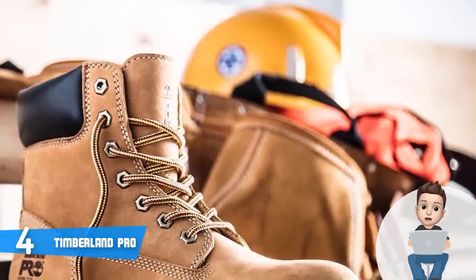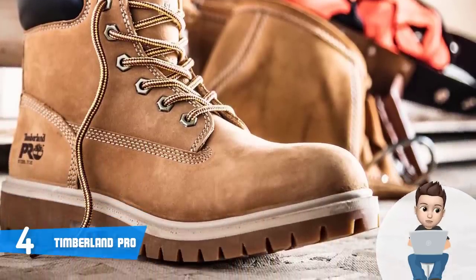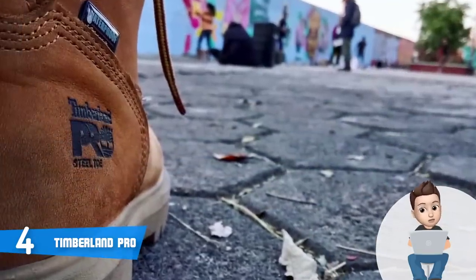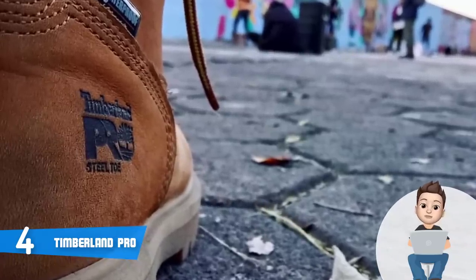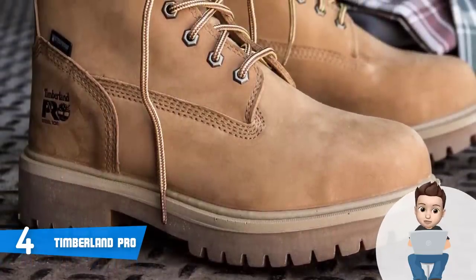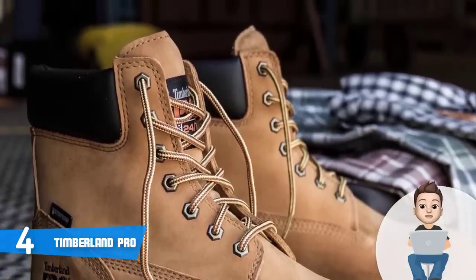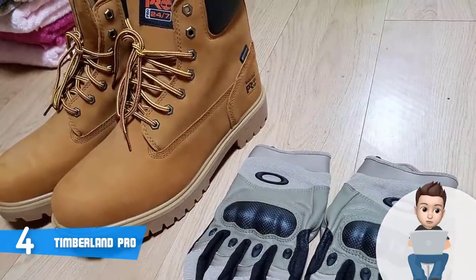These boots are waterproof — and I really mean waterproof — due to the fact that they are made of seam-sealed waterproof leather that will keep its original quality for a longer period of time. What's special about these boots is their so-called comfort suspension system, which means that regardless of whether you're standing, climbing, or walking, these work boots will ensure that you won't feel any strains, so you can be mobile and do your job without any distractions.